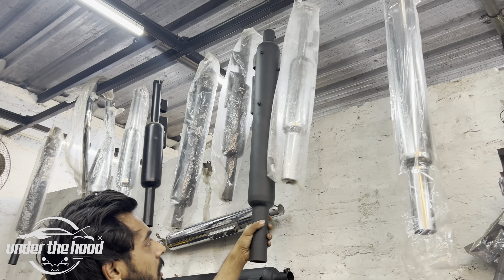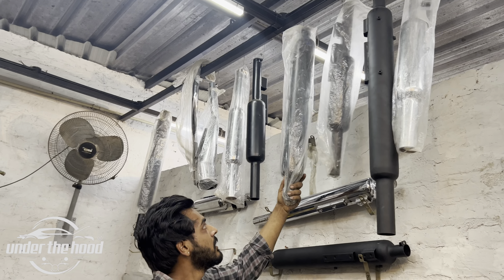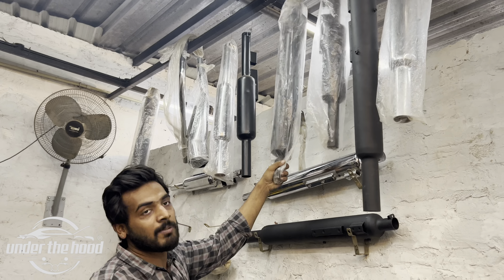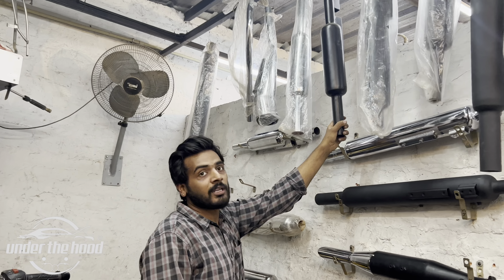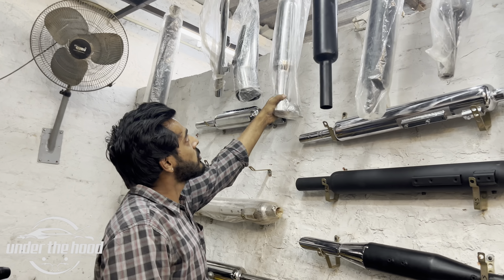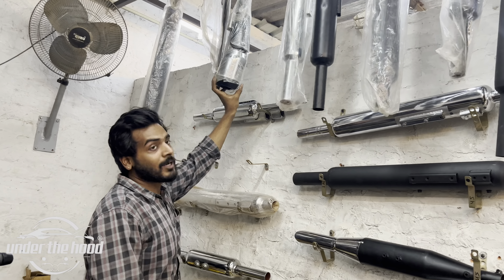This is the short Punjab, long Punjab, black, short Punjab black, long Punjab replica type. This is the short Punjab, short Punjab — the big Punjab. This is the cobra Silman origin.